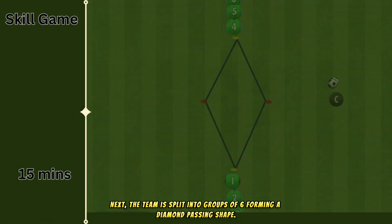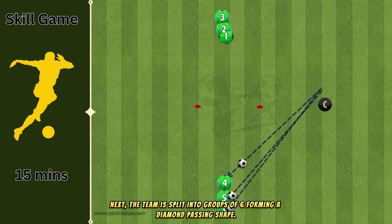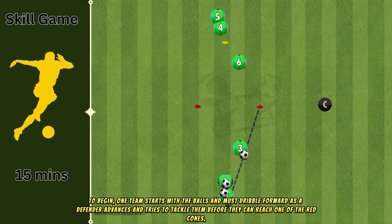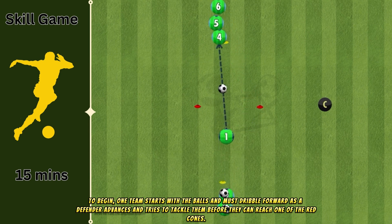Next, the team is split into groups of six, forming a diamond-passing shape. To begin, one team starts with the balls and must dribble forward as a defender advances and tries to tackle them before they can reach one of the red cones.